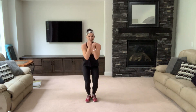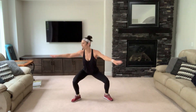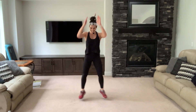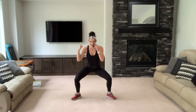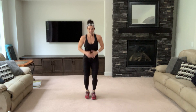Plie turn, plie jump — down, up, plie turn, plie jump. Plie pulse — pop up, nice, keep going, push yourself. Remember you're right here — one more. Lunge, lift and pop. Bend those knees — four, three, two.